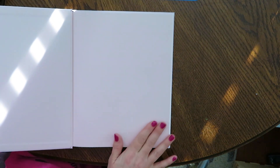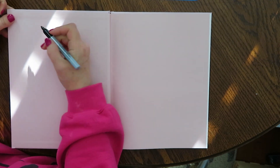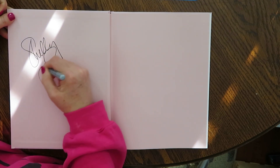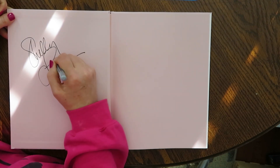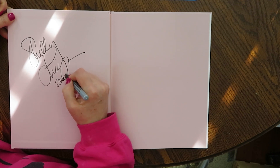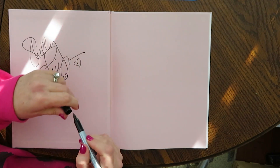Be sure that when you have a new sketchbook that you sign your name. Be sure your name is in your sketchbook. And of course, the date that you started your sketchbook also needs to be in it. Started in 2020. A little heart there.